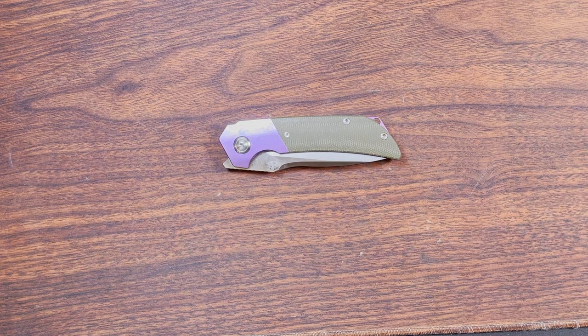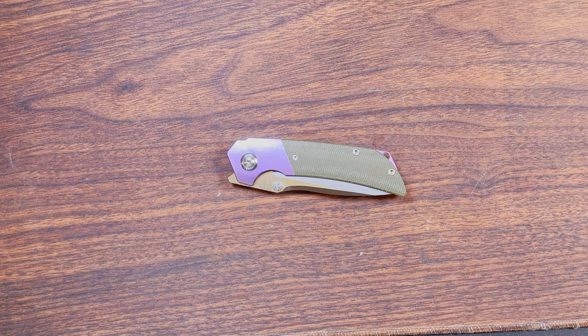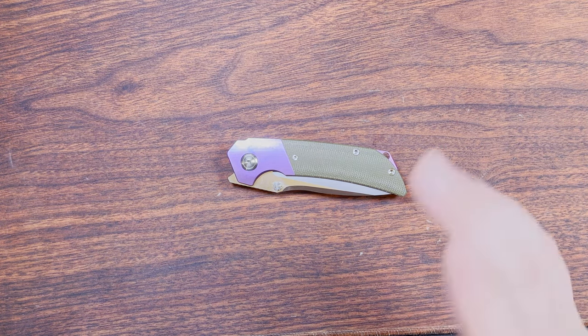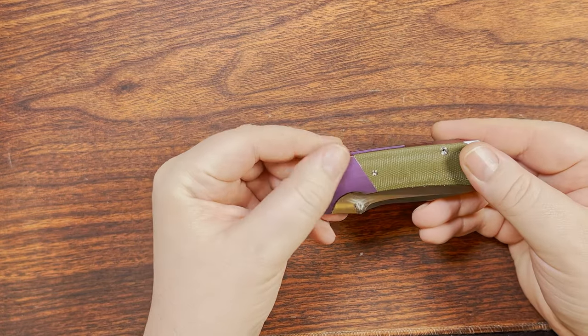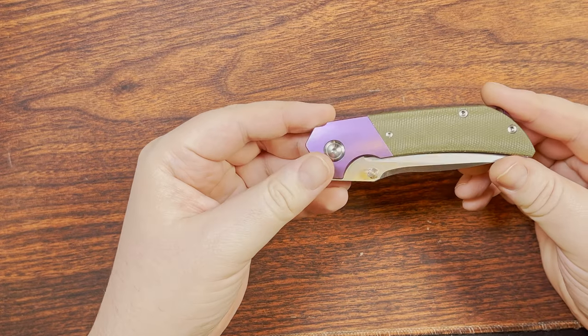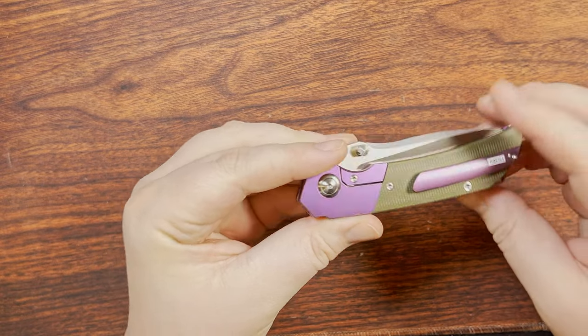We're back with another Tucson, and this one is quite a bit more recent than the last couple I looked at. This is a TS-369, a Jelly Jerry design. This one has purple anodization on the titanium, including the backspacer and the pocket clip.